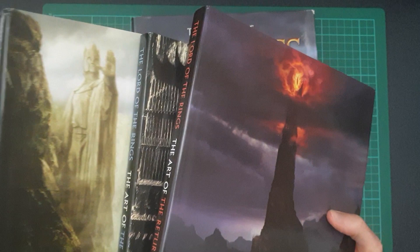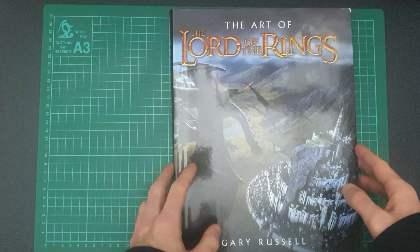So unlike the other three books, this one is just called The Art of the Lord of the Rings. It doesn't have a specific film tied to it — it's a mix of all three.